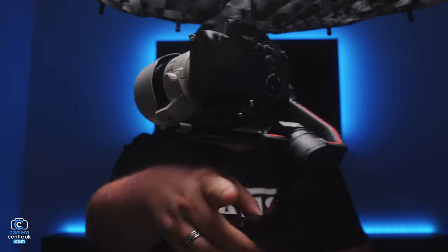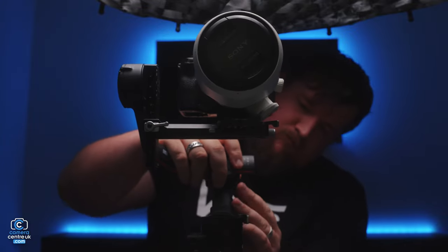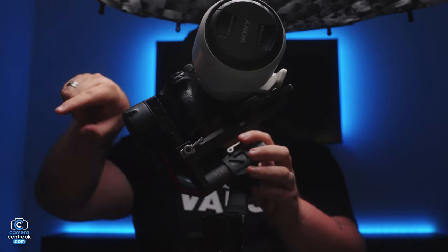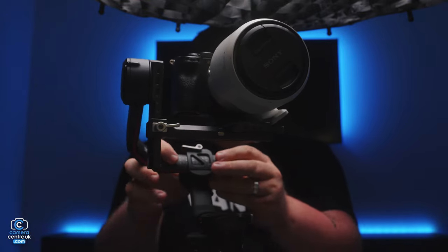For the next axis, we've got to do the roll. So undo this clip. And then as you can see, it's tilting the wrong way. We need to lift it up like Bob Ross.